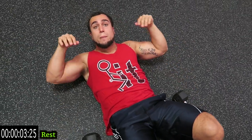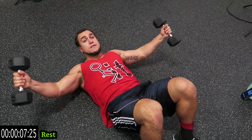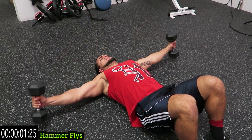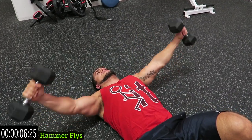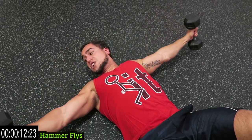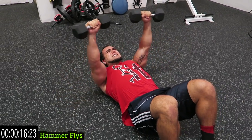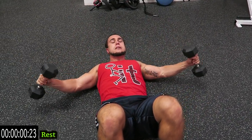Next guys, we're gonna be on our back this entire chest workout. We're going to hammer flies down — we're gonna have the dumbbells just like this on the sides. Establish that range of motion by touching the floor and touching the top too. Try not to bounce it off the floor, use it as a point to establish that range of motion.